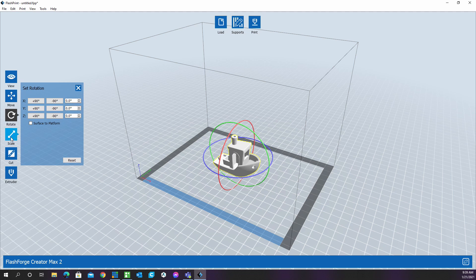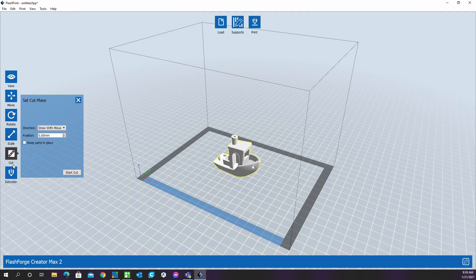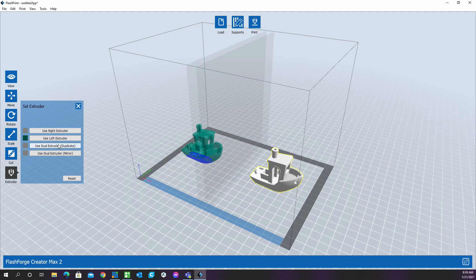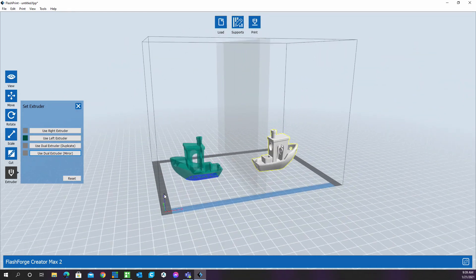Other than the IDEX, what else has changed? Unlike the Creator Max, the Max 2 no longer supports WiFi, at least not in the unit I received, so you can only connect to the printer via USB cable if you want to send files directly from your computer. They also did away with internal storage, so you can't save G-code to the printer.